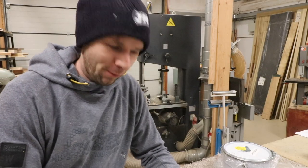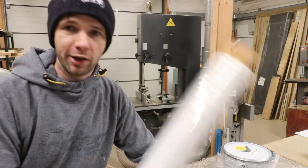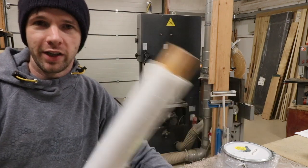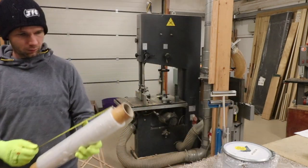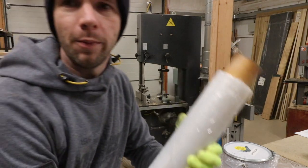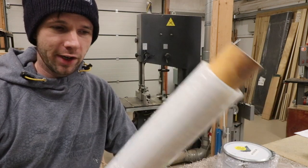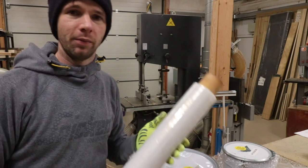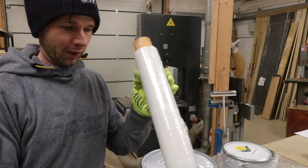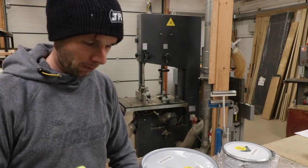I hope you found that helpful. I'll pop a link into the description for a roll of this stretch wrap on Amazon so you get an idea of what I'm using. It's 400mm wide and it's like an industrial pallet stretch — a little bit thicker than your standard cling film, and obviously 400mm wide rather than 300mm like cling film, but it's exactly the same principle. I hope that's helped you out and I'll see you next time.